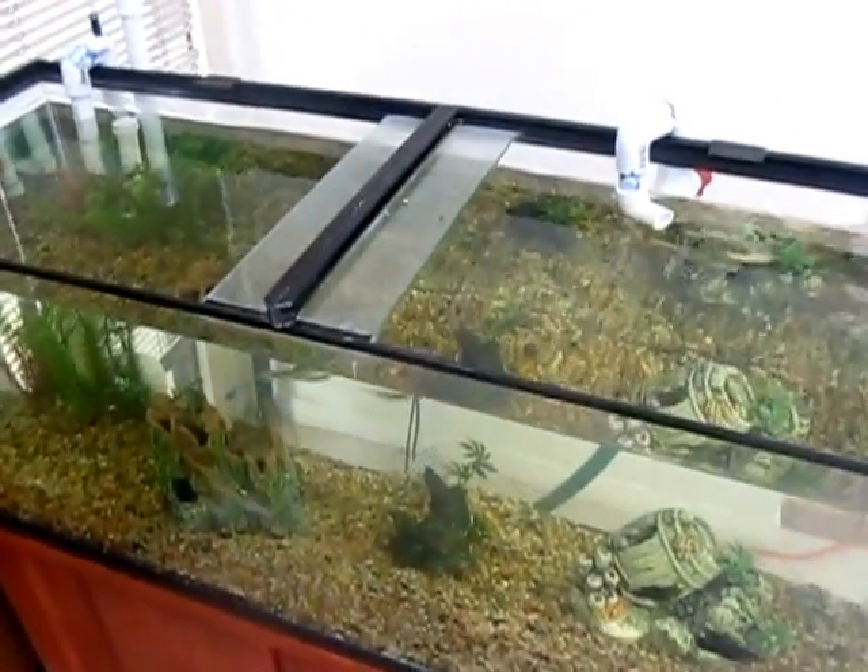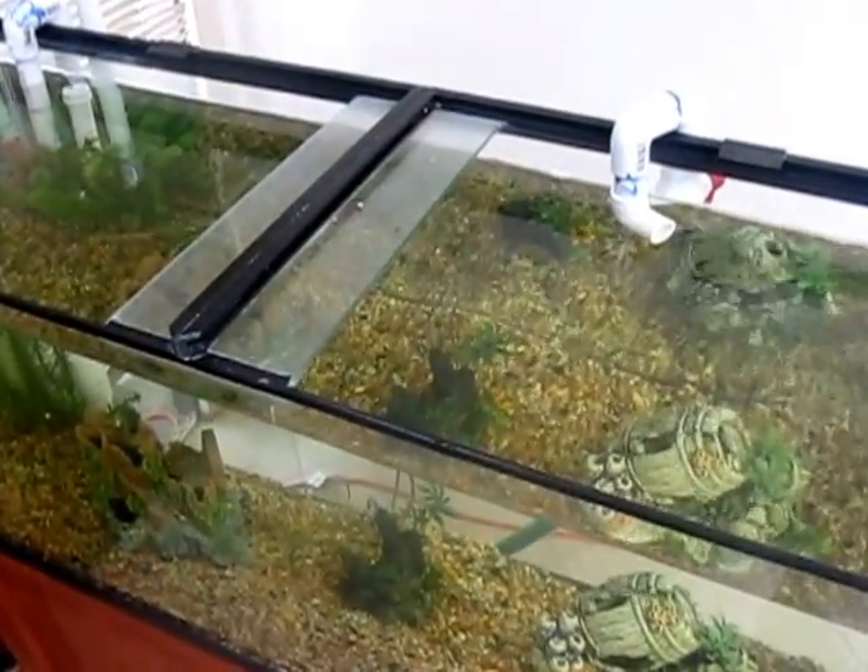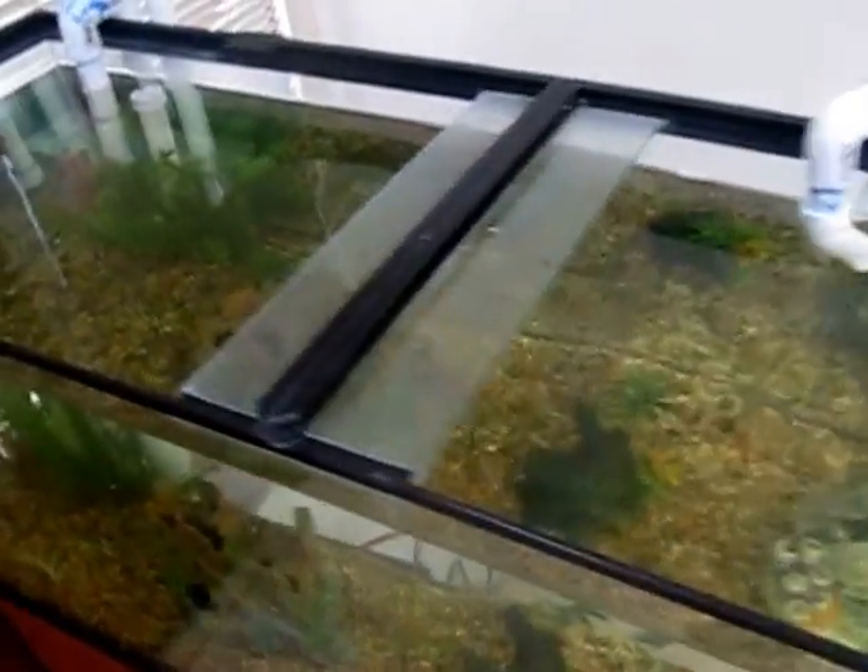Hey guys, it's Ruby. Today we're going to take a look at my completely homemade, do-it-yourself, wet-dry trickle sump filter with a PVC overflow.